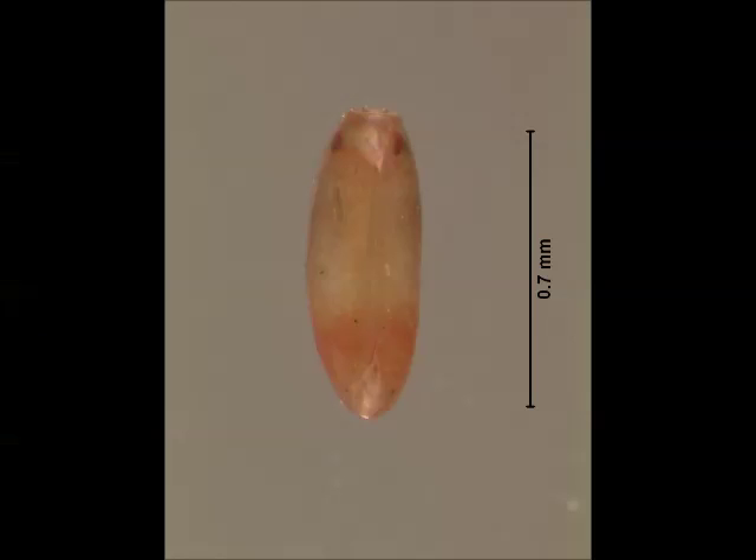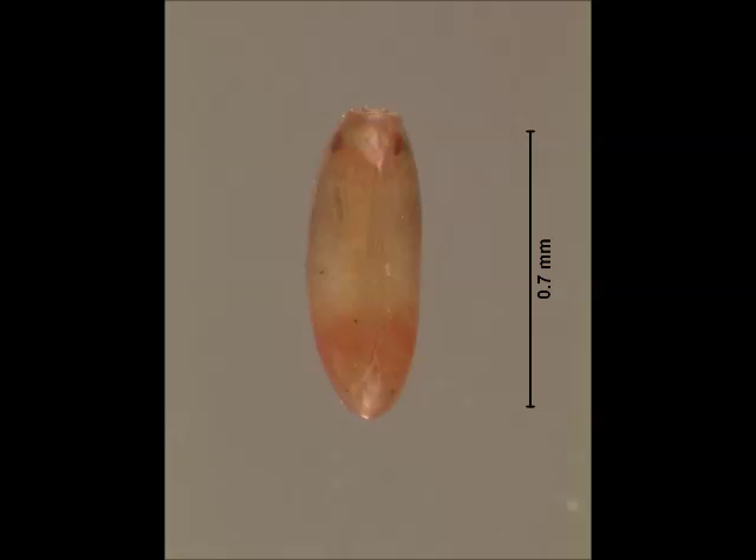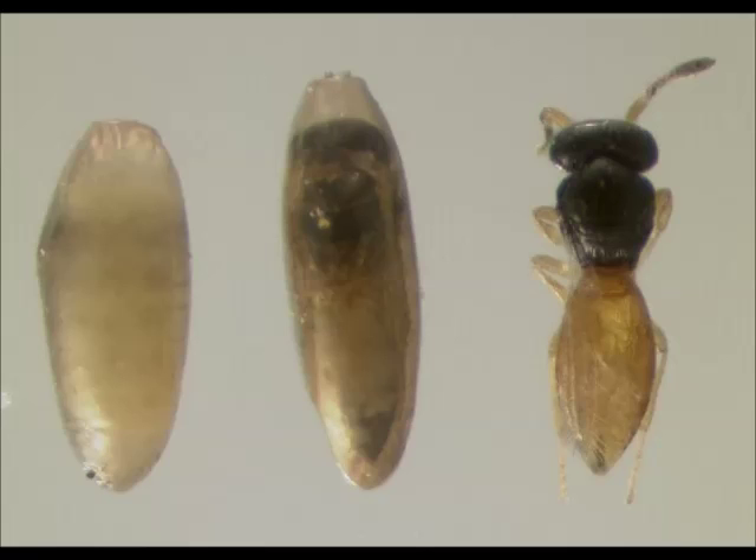This is what a healthy chinch bug egg looks like when it is close to hatching. It's very hard to see these eggs down in the thatch, so you're not likely to find them. However, there is a parasitoid that attacks and kills chinch bug eggs. Parasitized eggs are more brown, and the shape of a wasp can sometimes be seen inside one when it's close to emerging. The adult wasp is on the right side of this picture. These tiny wasps will not sting people and are practically invisible because of their small size.